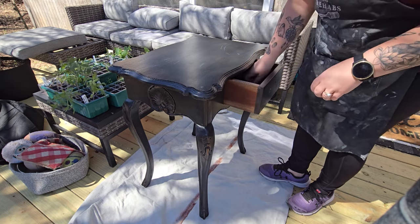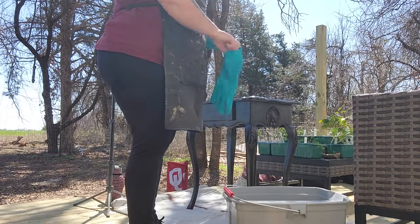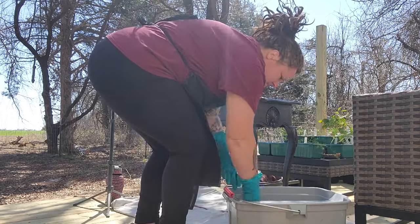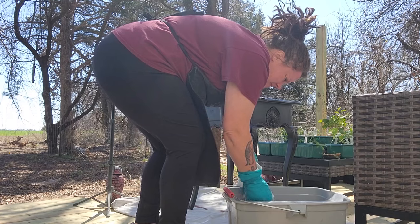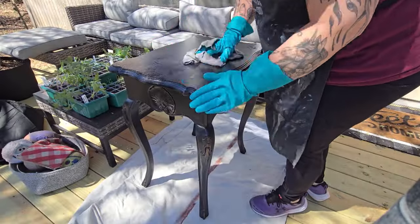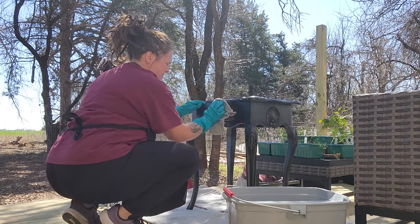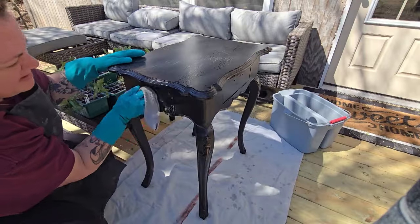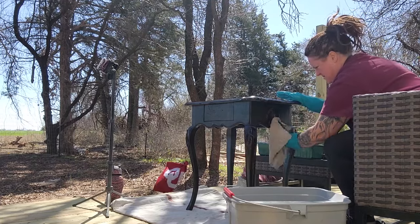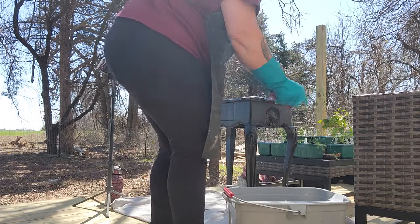Next up is to give this piece a thorough cleaning. I use my double pail bucket — a Rubbermaid bucket from Amazon. On one side I have warm soapy dish water with Dawn dish soap, and the other side has clear water to rinse. I go through first with the soapy water, scrub down all the nooks and crannies, pressing the washcloth into all the details with my fingernail. Then I come back with a new cloth, rinse away any remaining soap residue, and let the surface air dry.